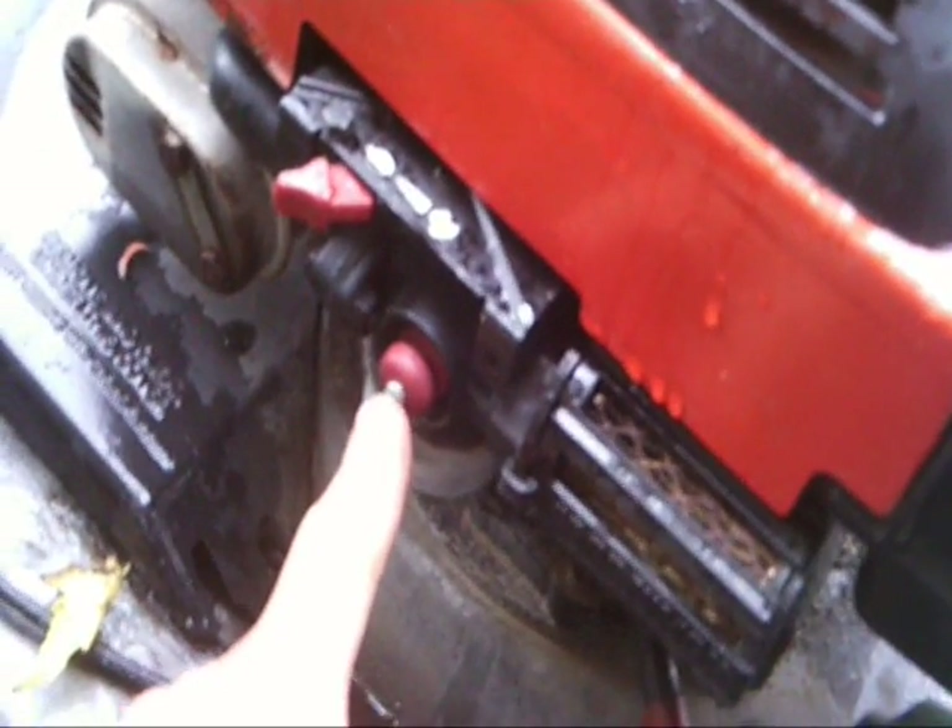It runs better with the filter on, but it's really hard to start up with the filter on. If your primer bulb has a hole in it — like you put your thumb on there like it came factory — you're going to want to plug that up. I plugged mine up with a little bolt.